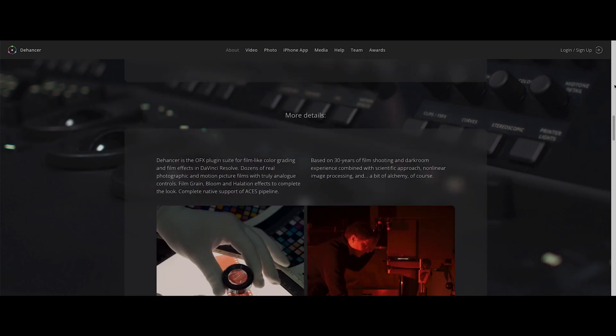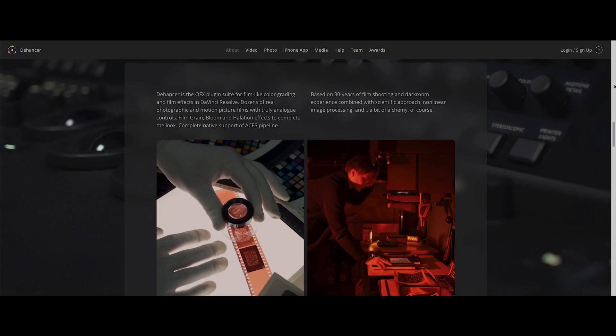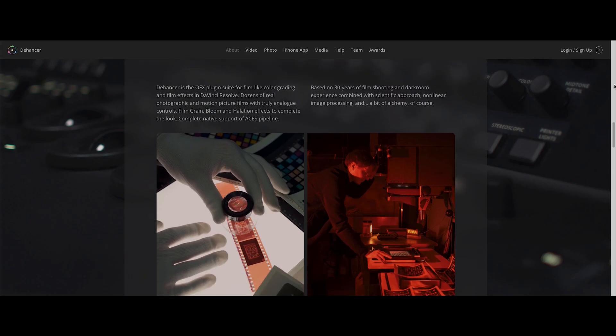So grab your coffees, grab whatever you want to grab. I'll be using the DaVinci Resolve version of the Dehancer plugin. There are other versions available for Adobe Premiere Pro, Final Cut Pro, and I believe some other software, but you'll need to check the website for that.